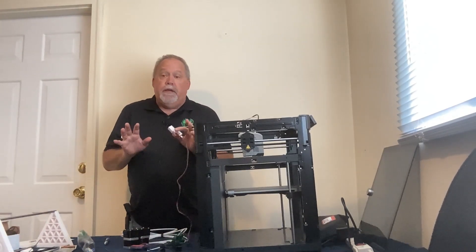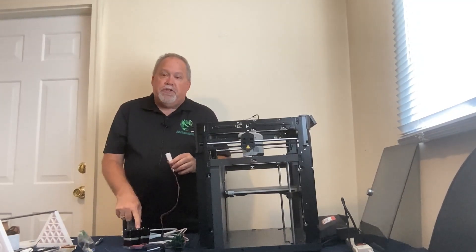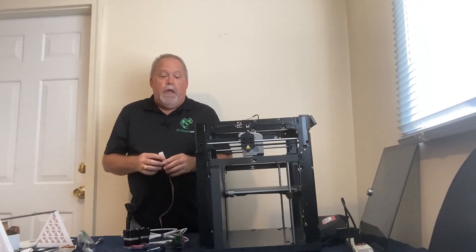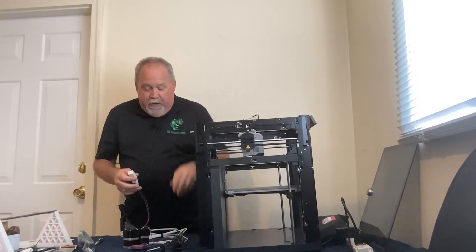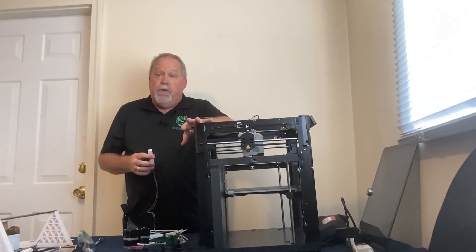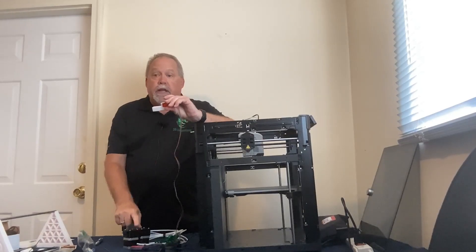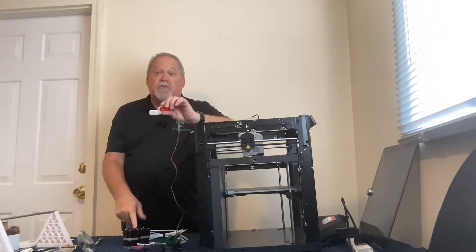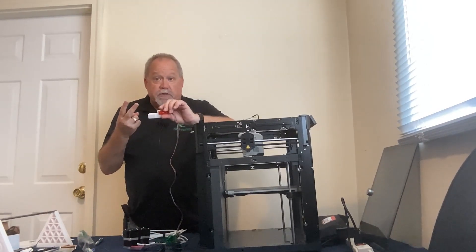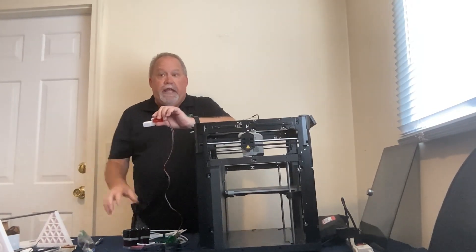The first step for this particular printer is switching to mode 3. By default from the factory, units ship in mode 2. But for this hidden install with the extra-long tubing, we need mode 3. To switch modes, hold the button and count 10 pulses, then release on the 10th. The machine will respond with one, two, or three pulses to indicate which mode it's currently in — and that same action cycles to the next mode.